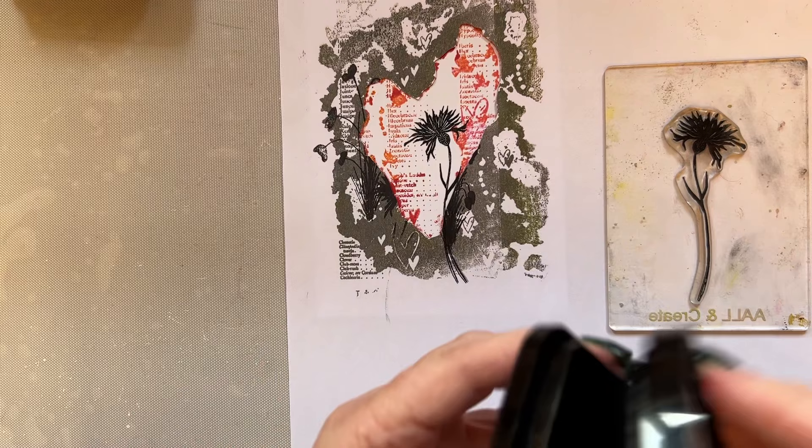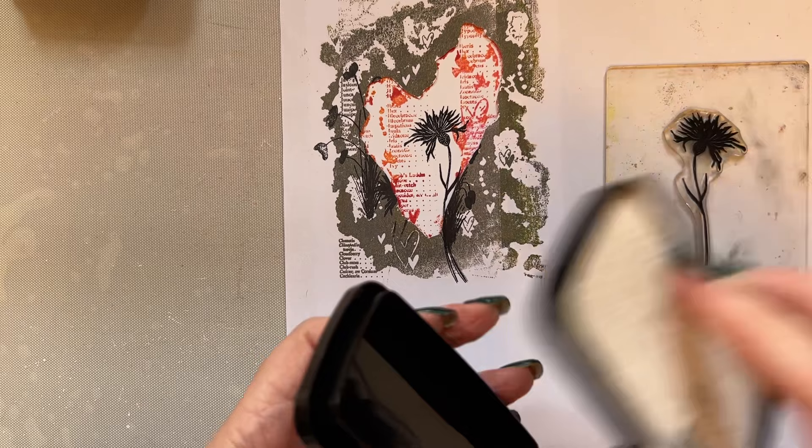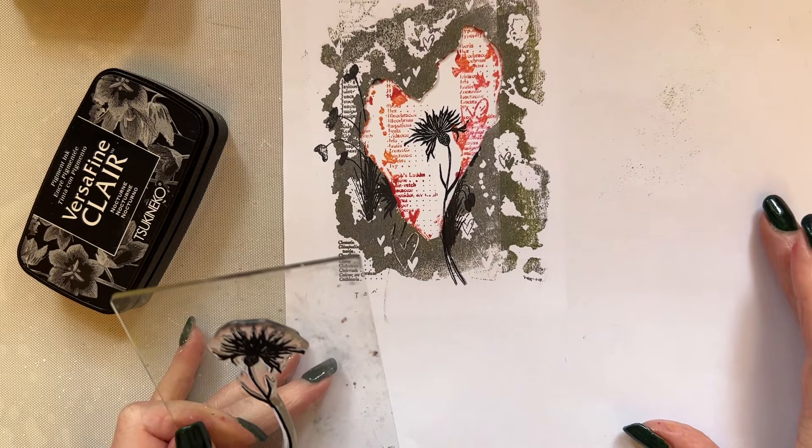I'll lift that up so you can have a look — it's just beautiful. So we're then going to take the cornflower again. You can see even with a very small stamp — although it's not that small, it's a good size in length, I think it was about three inches — it's a really, really good size in length.